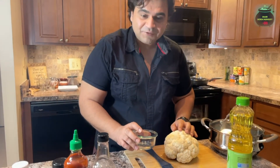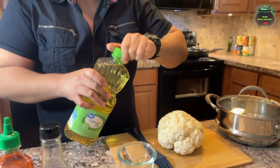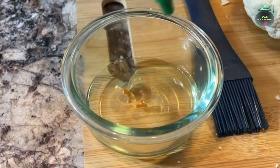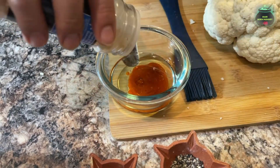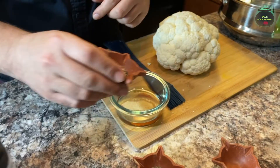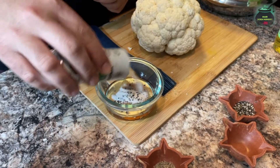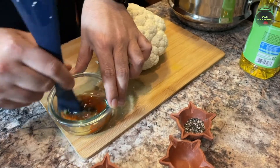Now guys we will marinate this and make the seasoning for it. Take a separate bowl, add some vegetable oil in there, add some sriracha sauce, some garlic powder, some black pepper, and some salt. We will mix it all together.